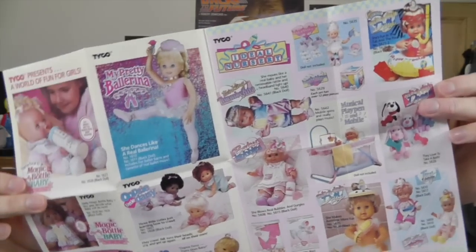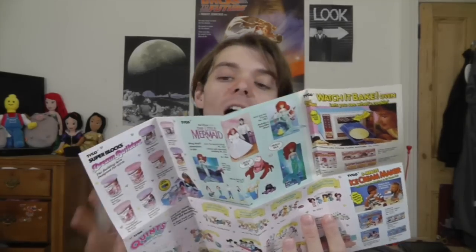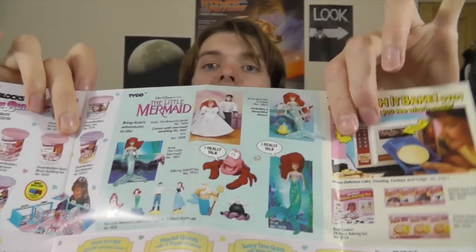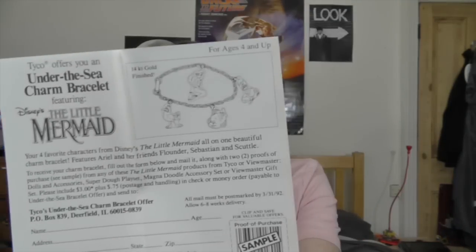I was actually wrong about Tyco — they have made other dolls in the past because the doll came with this little fold-out guide to all the toys and dolls that Tyco were making at the time. It's so 80s, early 90s — really cool. There's even a whole section for the different Ariel dolls Tyco were making; I want the Ariel and Friends doll. Also, this fell out of the box — they had an offer where you could send off for a Little Mermaid charm bracelet, which is really cute. Sadly the offer expired in 1991.